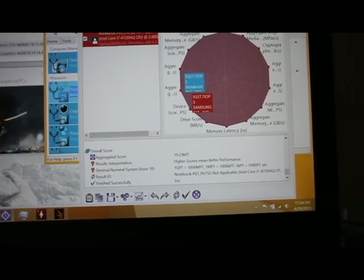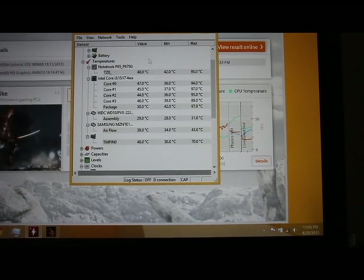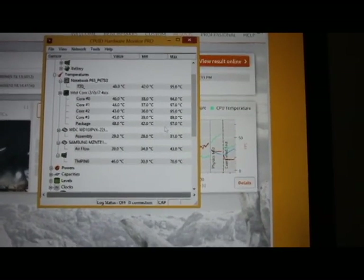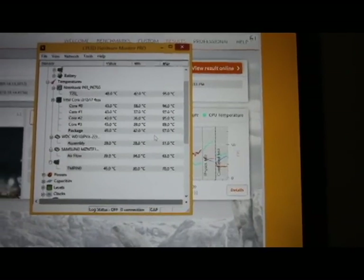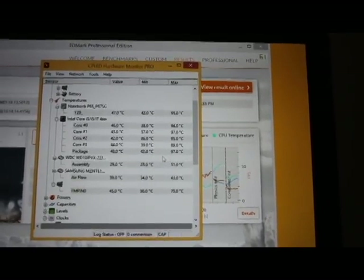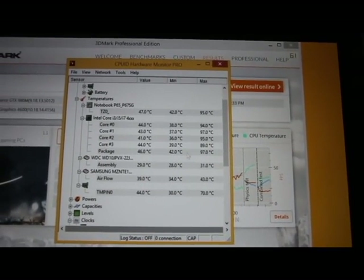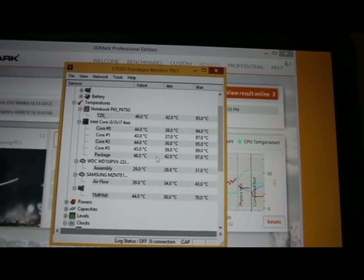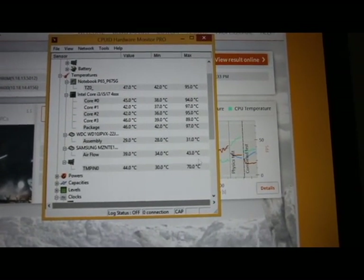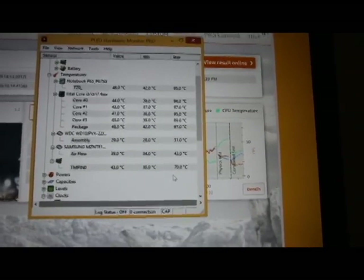Before looking at 3DMark, I wanted to show you this hardware monitor that tracks temperatures. This shows the highest temperature reached. These are some toasty temperatures, but this is the highest CPU temperature while the software was pushing it to the extreme — at some points my CPU was functioning at 100% efficiency. The average temperature was around 78 to 80 degrees Celsius, which is actually really low. Even after 3DMark and all the tests, my video card never reached over 70 degrees Celsius, which is ridiculously low. This means I could possibly even overclock this to get even higher graphics results.